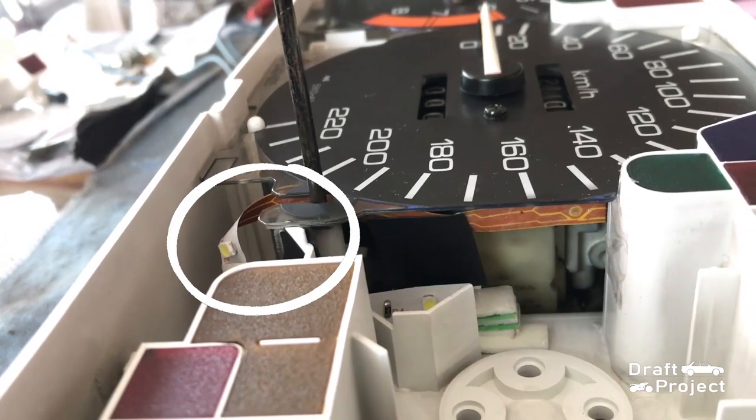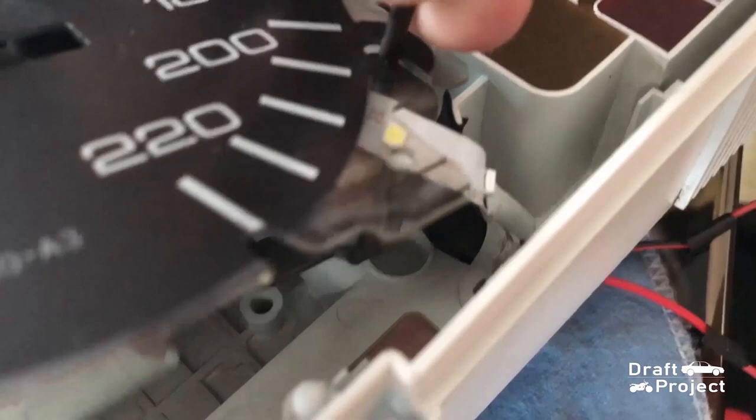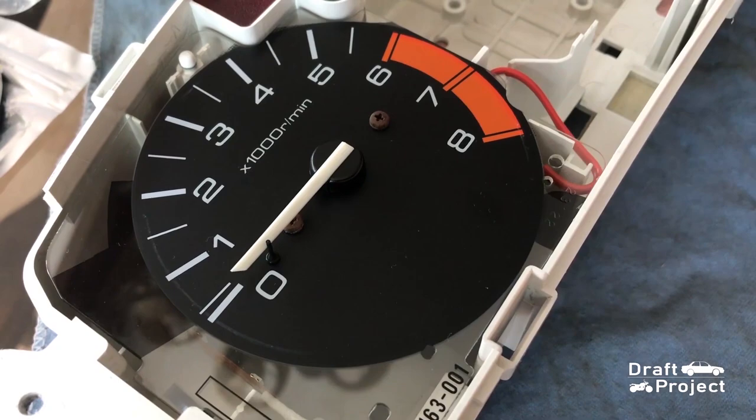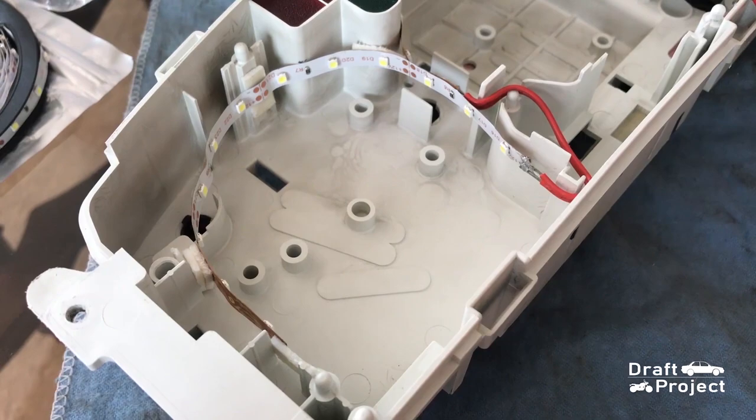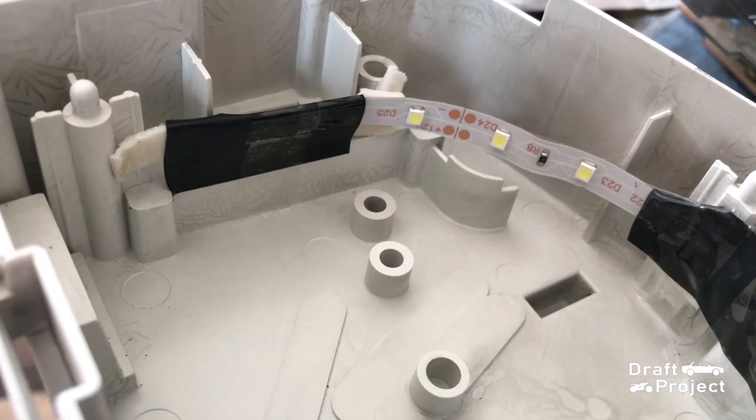So I changed the setup and this is how it should be. That is the temporary setting of the wiring. Here is a closer view on where the wires pass. For the tachometer, the bright spots are at 0, 4, and 8. I will put electrical tape to block those LEDs that directly illuminate those numbers. The electrical tape tends to fall off, so I support it using an ordinary tape.